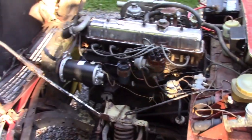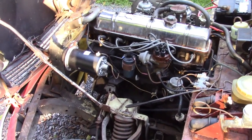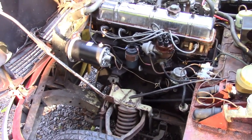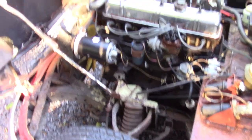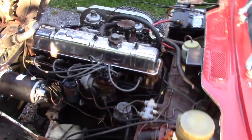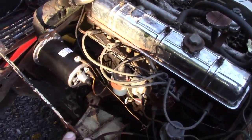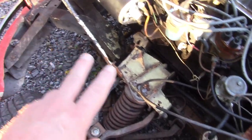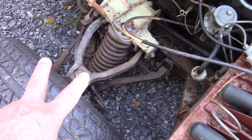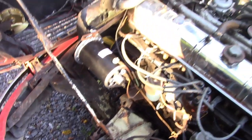It is geared a bit low — it could use an overdrive — but my intention is not to drive this down the interstate at 80 miles an hour. This is a car for me and my wife to go cruising, get ice cream, stuff like that. I've got to do some degreasing in the engine, I want to clean up the frame and the suspension arms, replace the shocks, bushings, things like that.